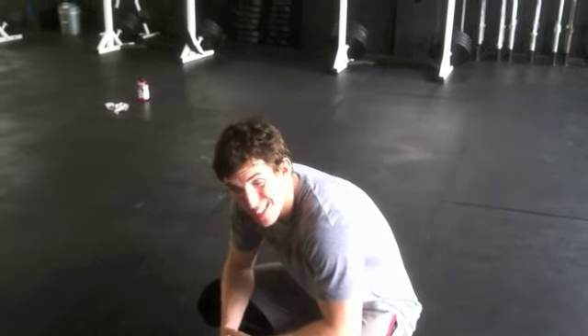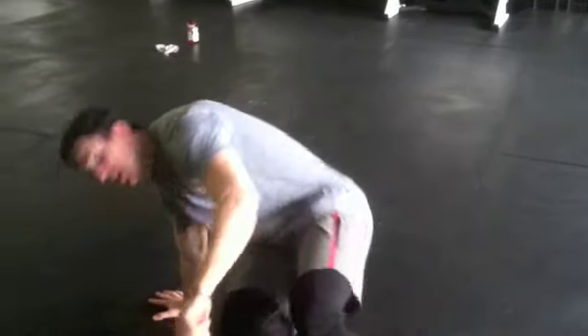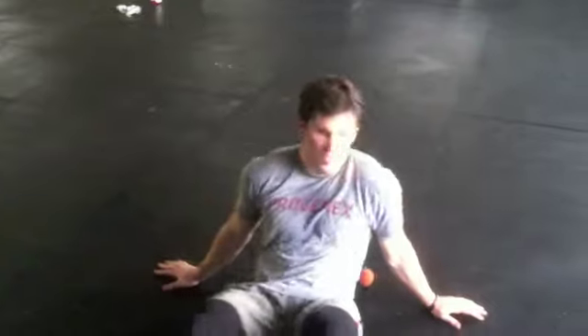Hey guys, today we get to start off with some pressing. Got the lacrosse ball, simple stuff. Get in early, lay it down, get two minutes each side of your shoulder. Just play around with this a little bit, just dig into those knots.